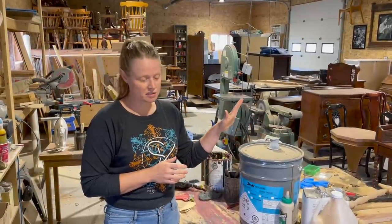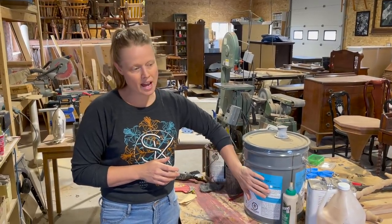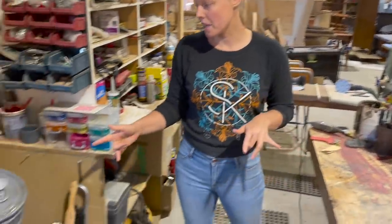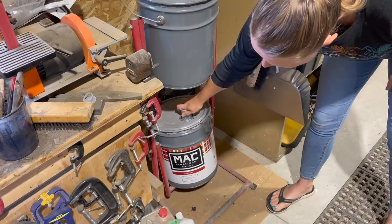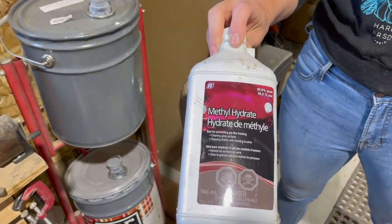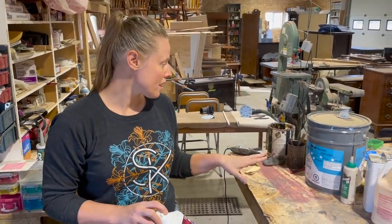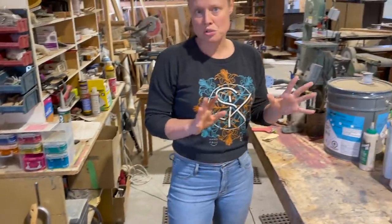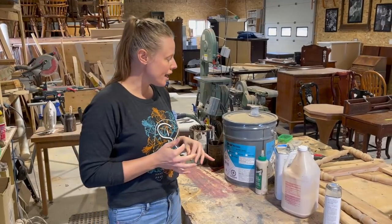I've been using Swing stripper for 20 years and I love it. Once you've done stripping, I wash it down with methyl hydrate. I keep a five-gallon pail of denatured alcohol or ethyl alcohol here — you can buy it at the hardware store. This neutralizes the stripper on the wood and washes away any wax residue left behind, since every stripper has a bit of wax to keep the product moist. We rinse it off and dry with a cloth.